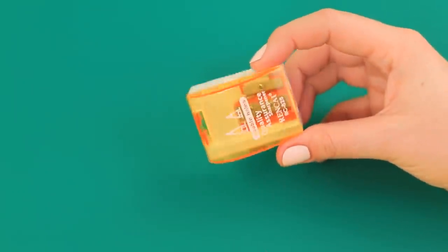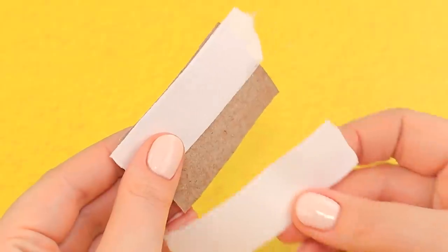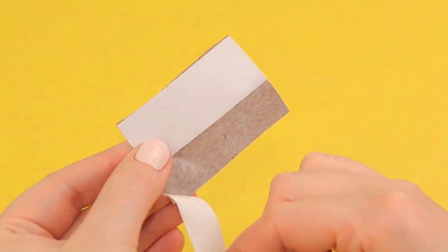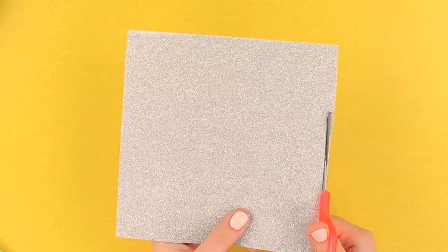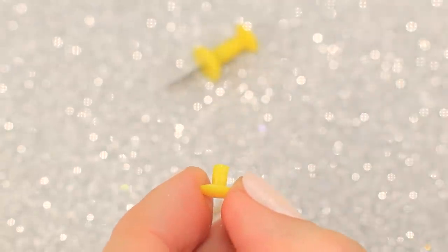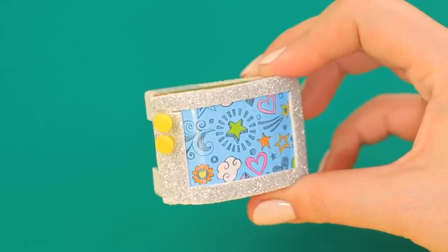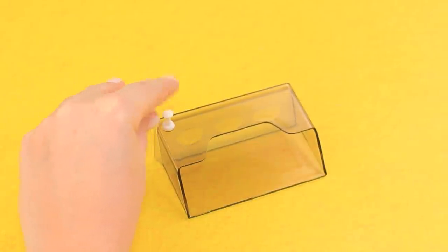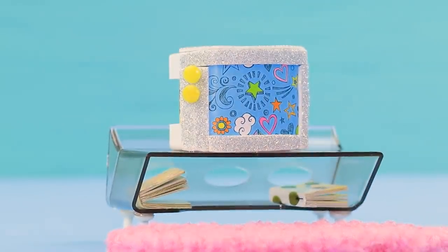For the next DIY, we can't do without an old pencil sharpener. Attach two strips of double-sided tape to the back of a piece of patterned paper, remove the excess with scissors, and cover the see-through part of a pencil sharpener with it. Cut strips of glittery sticker foam paper for the frame of our future TV. Make control knobs from the handles of thumbtacks and hot glue them to the front panel. For a TV stand, we'll need a business card holder — cut the needles off thumbtacks and hot glue the handles to the front. Having a TV is nice, but you can't forget about books — luckily, we have a place to store them!